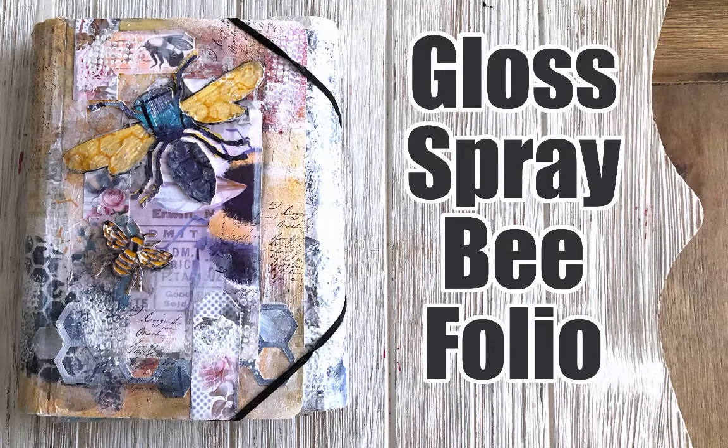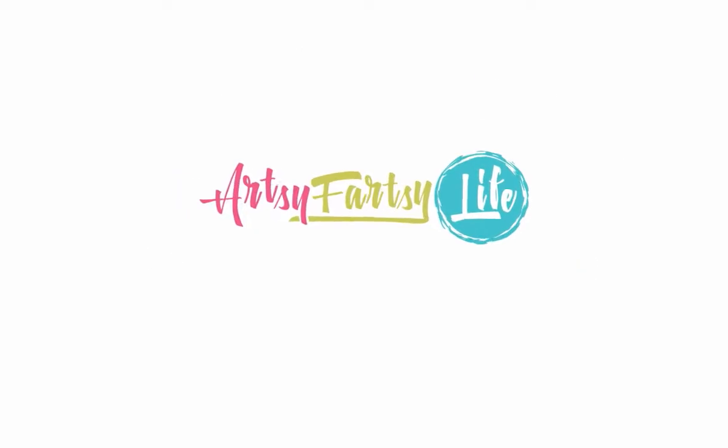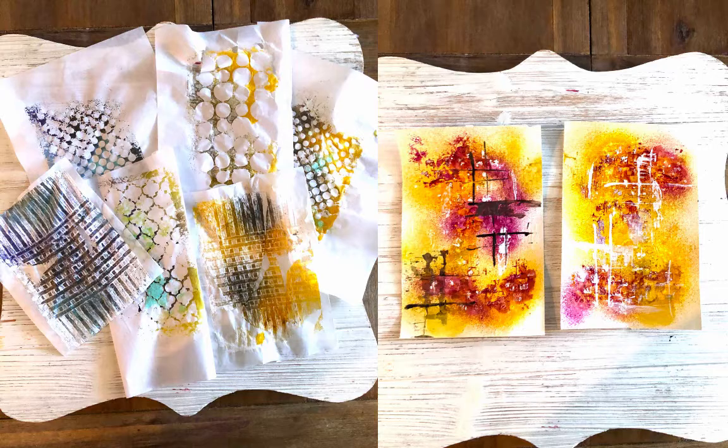Today we are going to be looking at how to do this Gloss Spray Bee Portfolio. I took a super fun class from Dina Wakeley about how to use her gloss sprays. These are acrylic paint in sprayable form — it's a little bottle with a shaker in it — and you can use it in all different kinds of ways. She taught a class on how to do it.